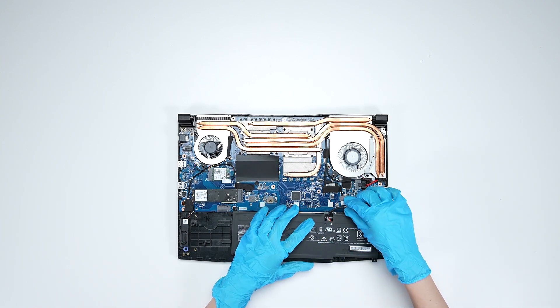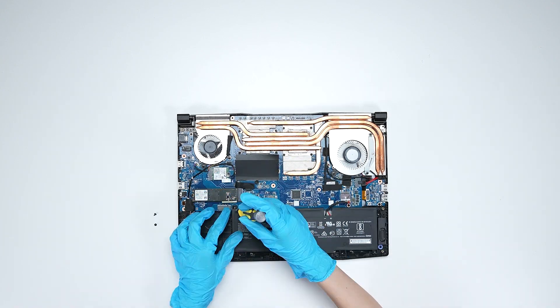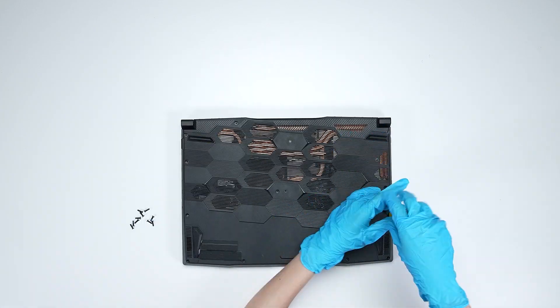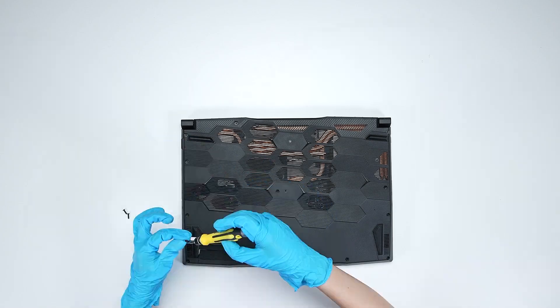Just reverse the process of dismantling the back cover to reassemble it. Make sure that all the screws and cables return to their original positions.